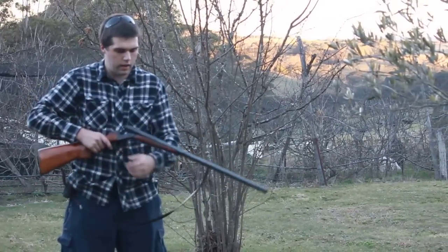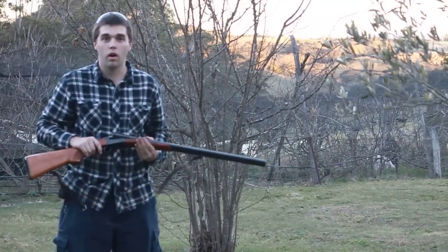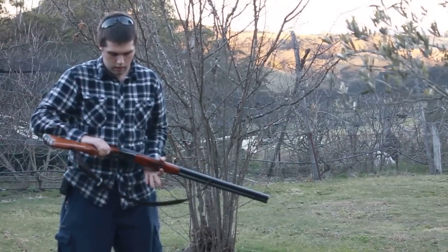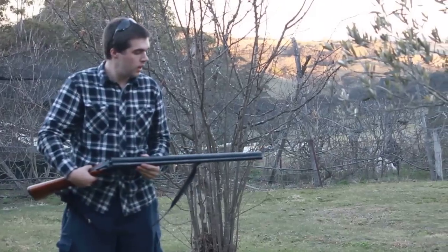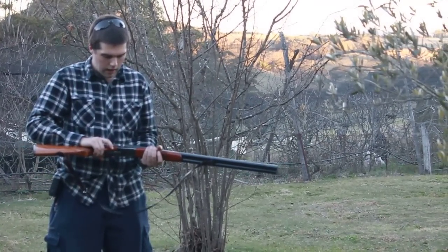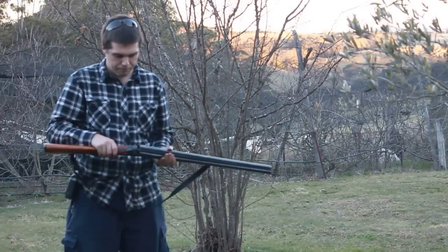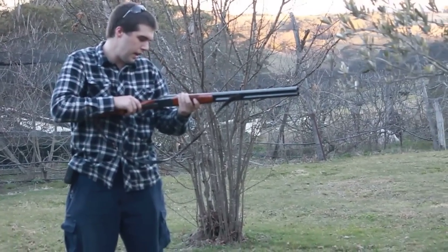Hey guys, we're here on the property. I thought I'd come and show you a couple of my rifles and shotguns that either I have or I've had on loan or that type of thing — I get them from different places. This one today, we've got a Bakel shotgun. It's made in USSR. The model number on it is IJ58HM.